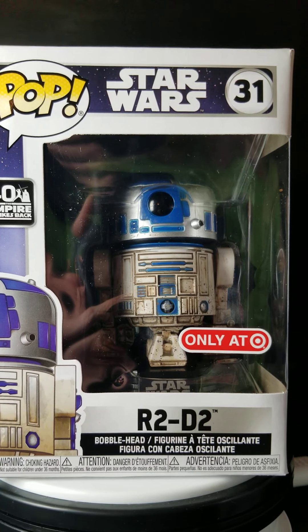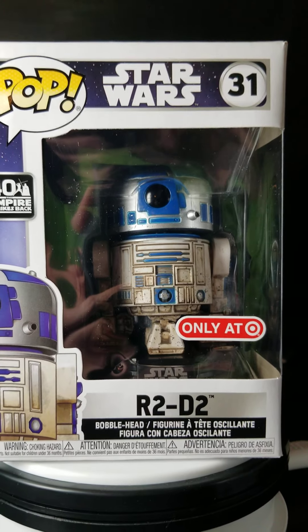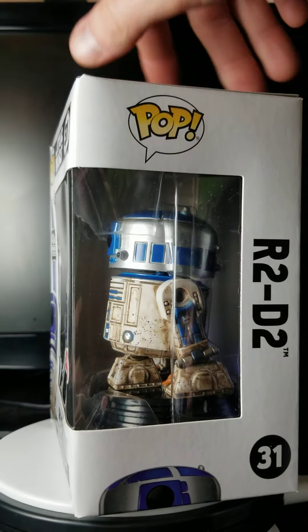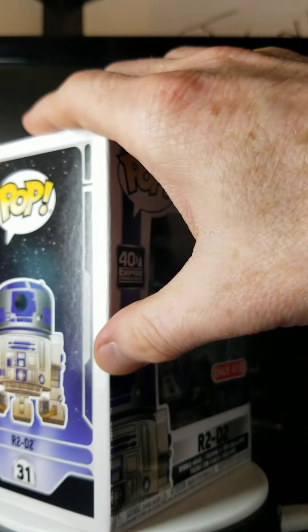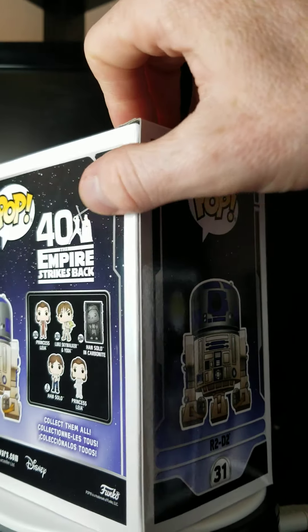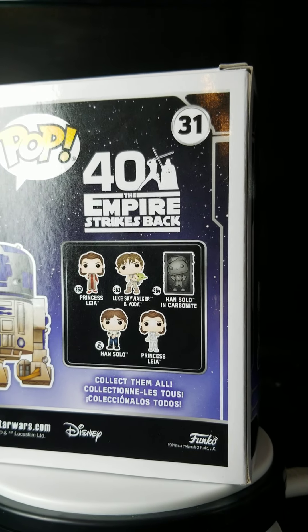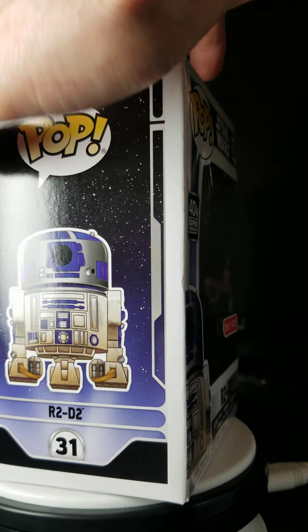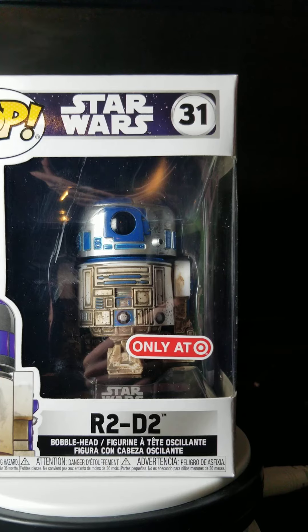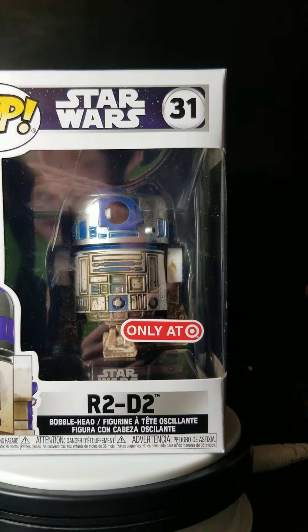I got two of them hoping they'd both be in amazing condition from Target.com — they're not. This one's got some damage to the box. I'm going to be returning these two; I ordered two more. But I think because they're different and I have them, why not make a video? That's cool.